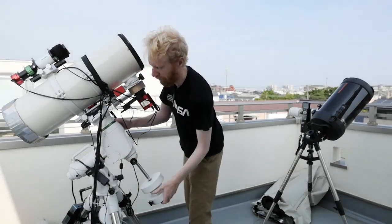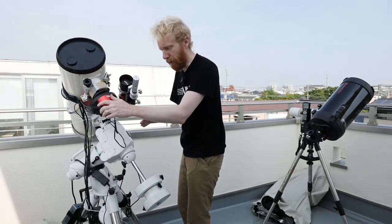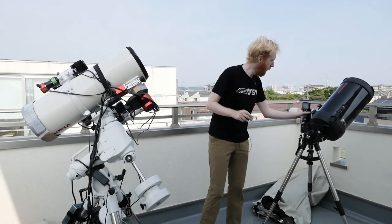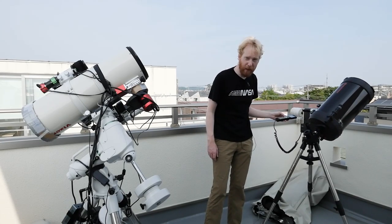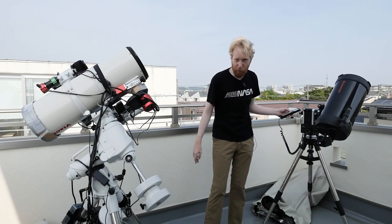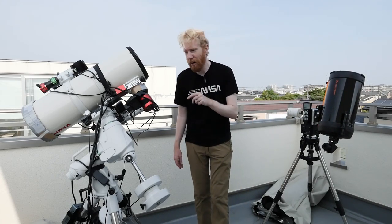For example, this particular mount here — I can rotate it around one axis here and I can rotate it around another axis here. And similarly the mount that's behind me, I can rotate it around one axis horizontally here and I can rotate it vertically as well.